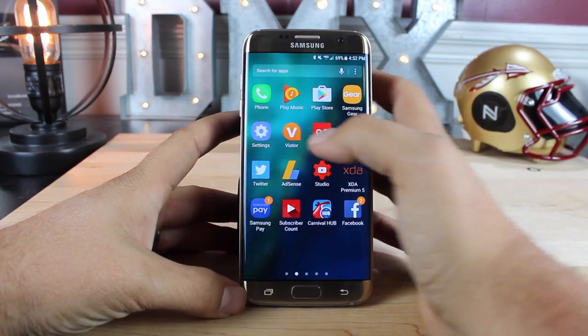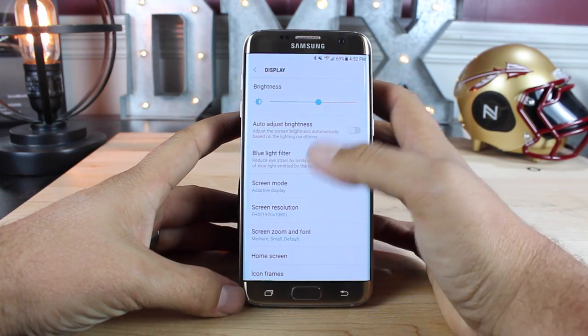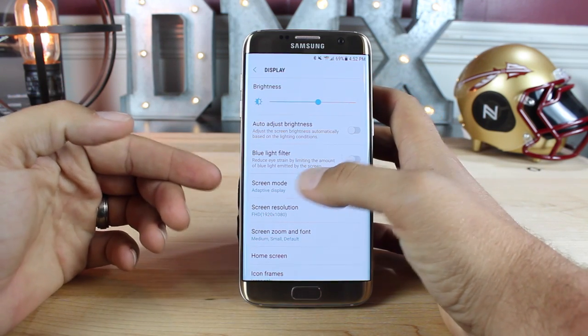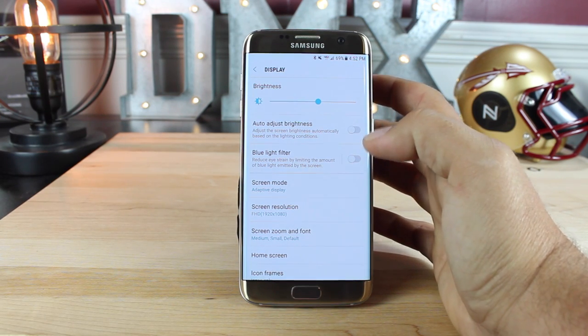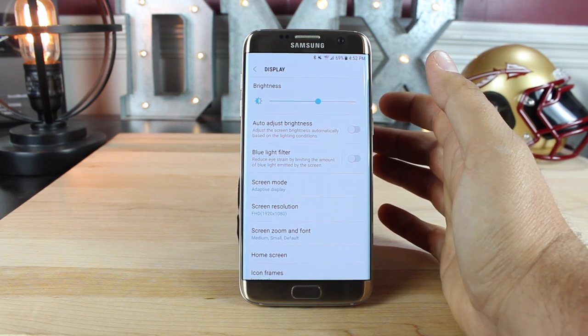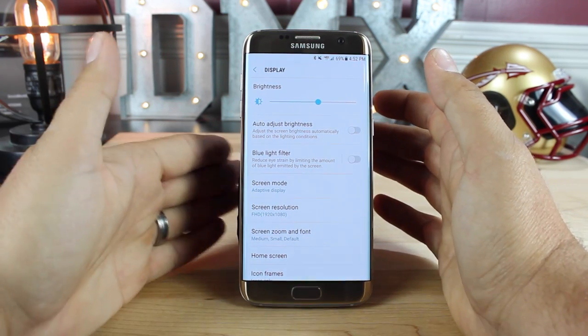Going into our settings, there are a few more display options available now. You do have the blue light filter, which reduces eye strain by limiting the amount of blue light emitted by the screen. This is great for when you're trying to go to bed, since that yellow or white light keeps your eyes active and keeps you from falling asleep. The blue light filter will help you sleep and also reduces the stress on your eyes from looking at a screen all the time.